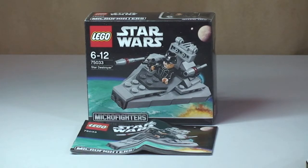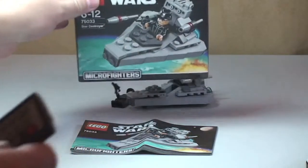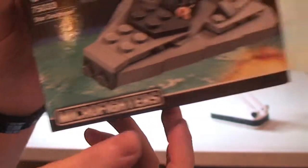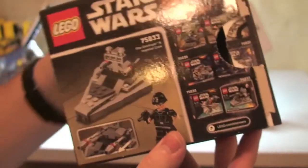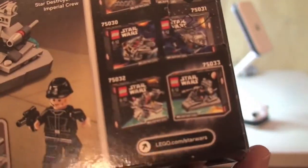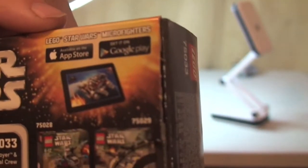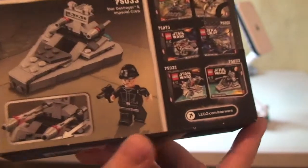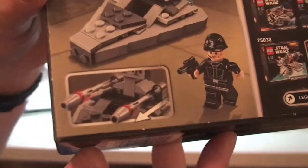First up we'll take a quick look at the box. We can see the new Micro Fighters logo, the set details, and obviously the picture of the Star Destroyer on the front. On the rear, this includes all six sets in this Micro Fighters initial wave. There are apps on the App Store and Google Play, and there's information about that. On the rear again is the Star Destroyer, the minifigure, and the one feature on this set which is two flick fire missiles.